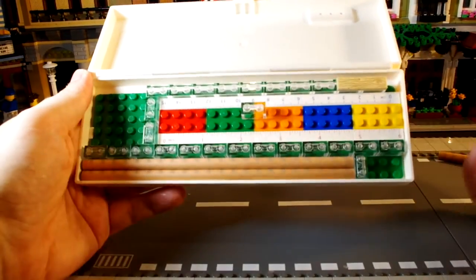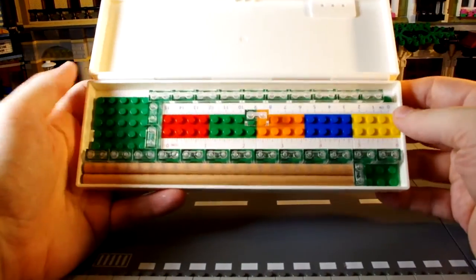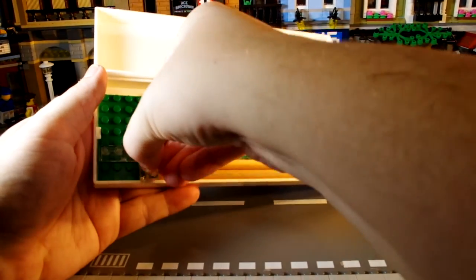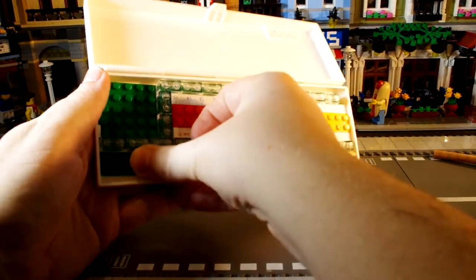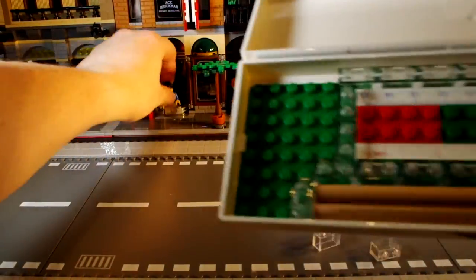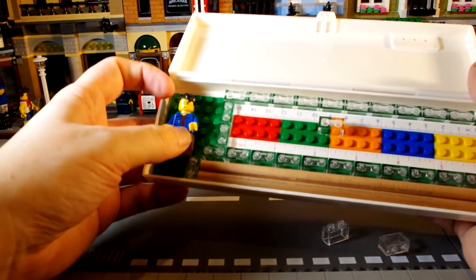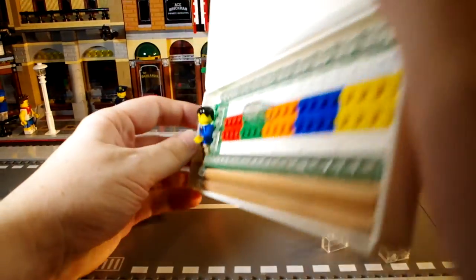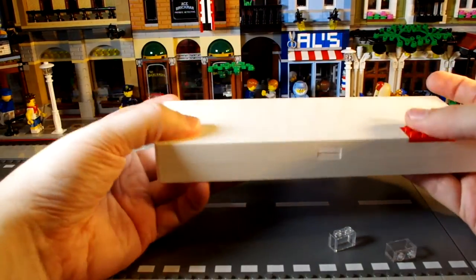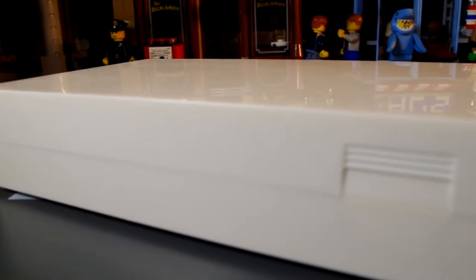I really like that you can attach stuff to the base plate, the ruler, and even add flat tiles or flat pieces across the top to make it look neater - and the case will still be able to close. You can even fit a minifigure in there - he won't sit fully back but there's enough room, and you can still close the lid without any problems.